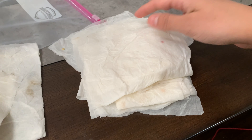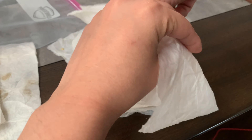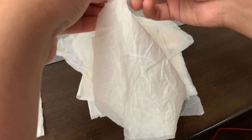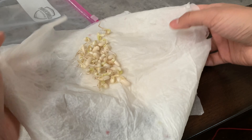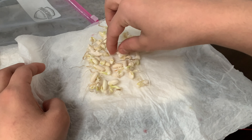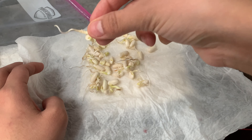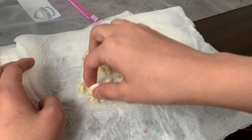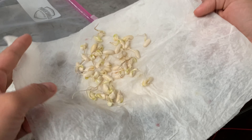We're going to give it a few more days. Looks like I overfilled this one, but look at this — these are all the bean plants. You can see how nice and long the roots are. Beans usually do very well — they grow really fast.